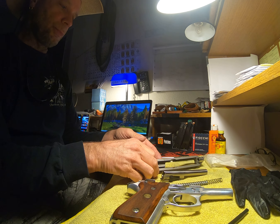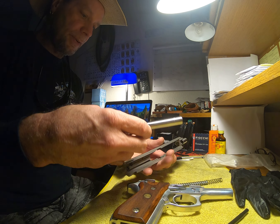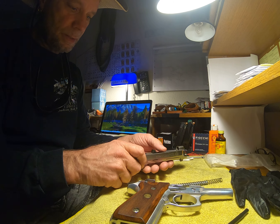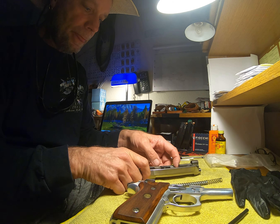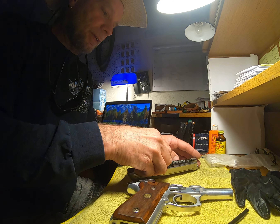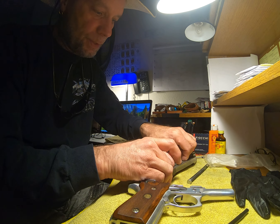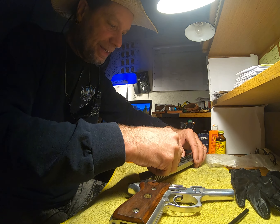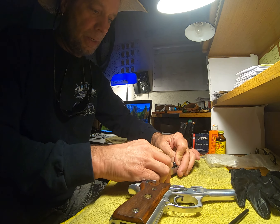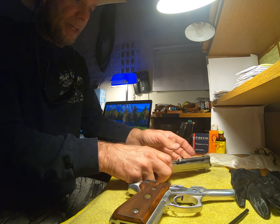Basically that's it — wipe down all the excess and then put the gun back together, which is what we are going to do right now. First of all, we are going to stick the barrel inside and make sure it seats perfectly. That looks like a perfectly seated barrel right there. Then we're going to take the guide and spring and insert it. Make sure that's seated perfectly — looks good.